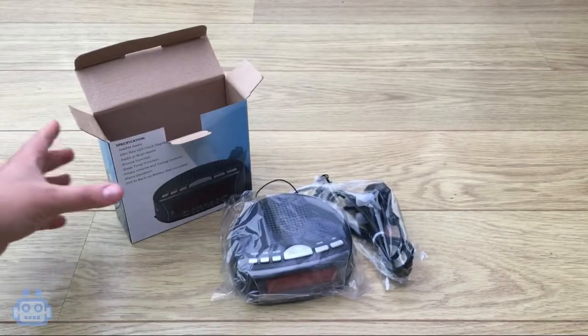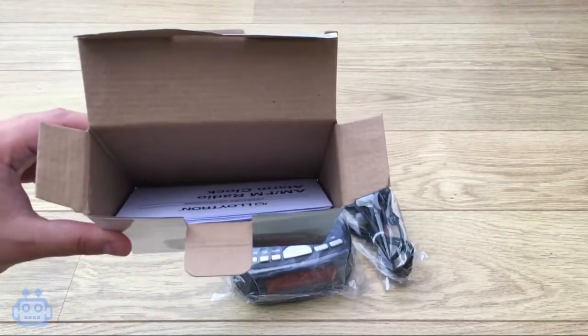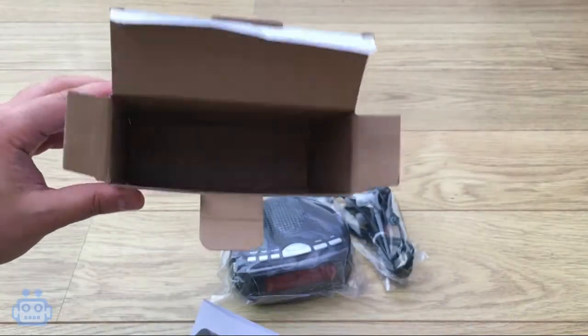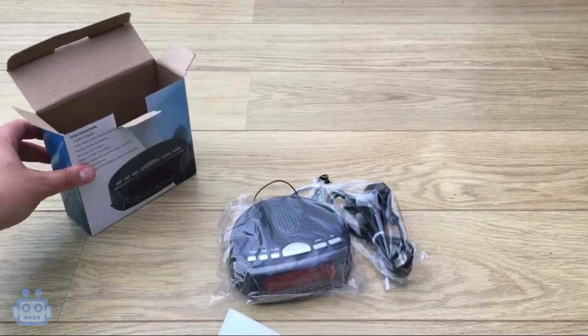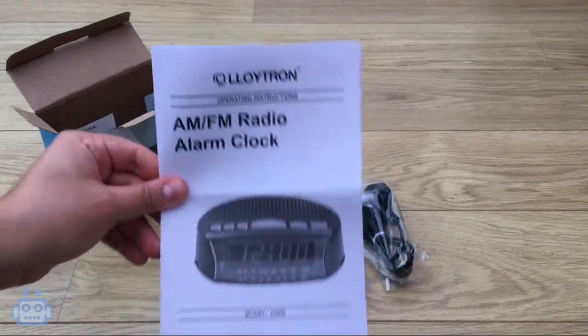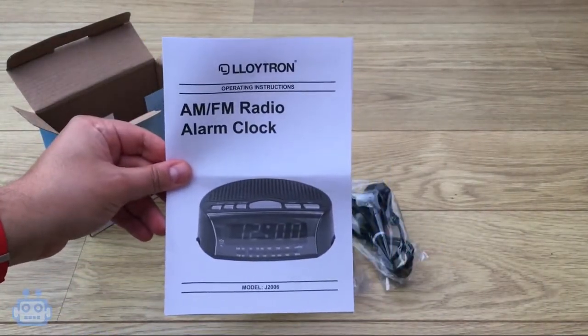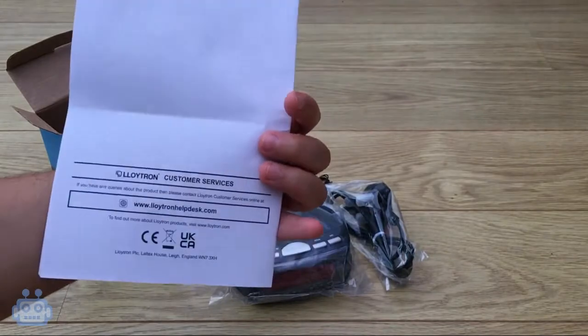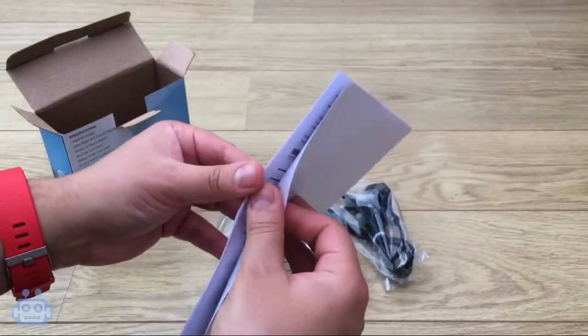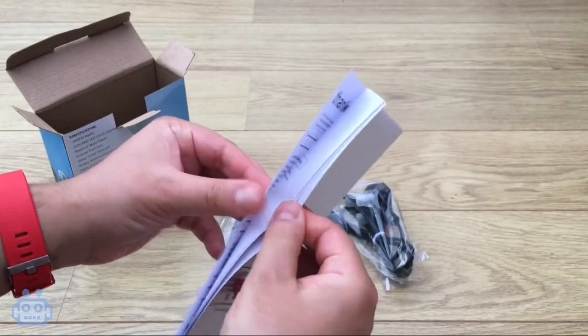Moving on to the design of the product, it is very basic, compact and has quite a cheap plastic feel, but this is something I expected for an item at such a low price point. To control the volume and tuning of the radio, there are rotary dials on the side of the product. Also, there are silver buttons along the top of the unit that allow you to configure the alarm, sleep timer and clock functions of the radio.